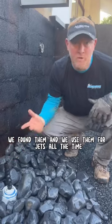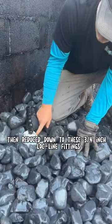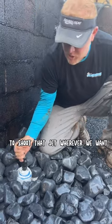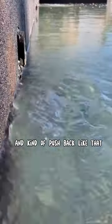We found them and we use them for jets all the time. We have a three inch line that runs like this, then reduced down to these three quarter inch lock line fittings. The reason we like them is because we can angle them to shoot that jet wherever we want. Right now, the theory is that that water will shoot up against this wall and kind of push back like that.